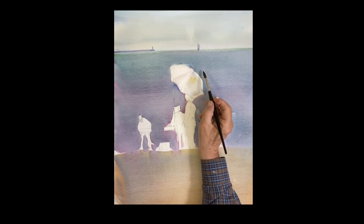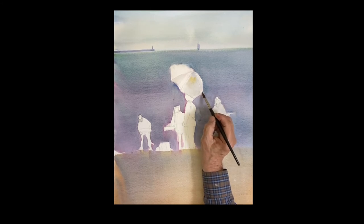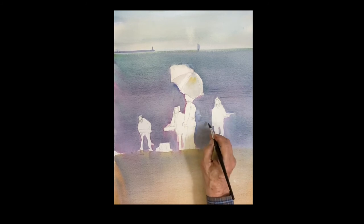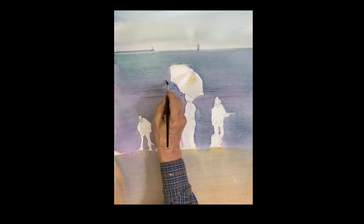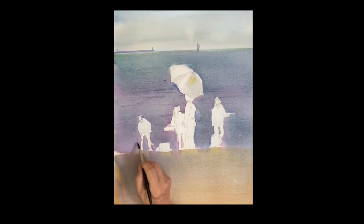Before I get into the figures, I want to put a little motion out there on the water. Just some horizontal strokes using the same color I mixed for the water — a little rose, ultramarine, and even a little green. It's a slightly darker color, very slight. You can just barely see it, and it's all in the background, so once you do the figures you won't even notice it. It just causes a little motion beyond that stoic sort of background.